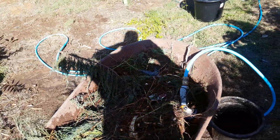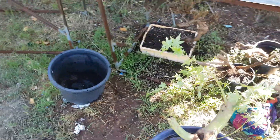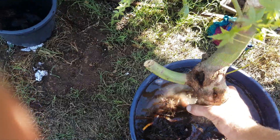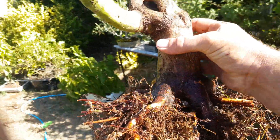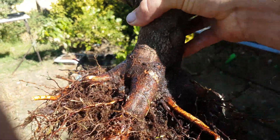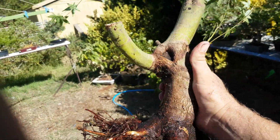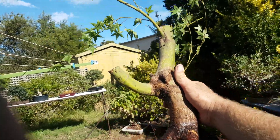I did some digging up from the old property that I'm selling today. I did a bit of digging up so you might be able to see. That's a maple that I had in the ground — not sure where the front will be, could be somewhere around there. See how it goes.